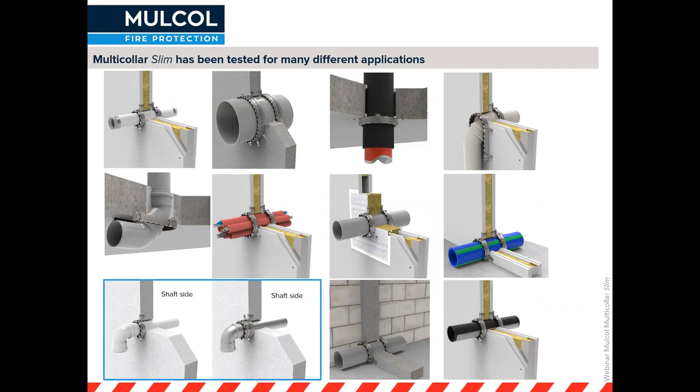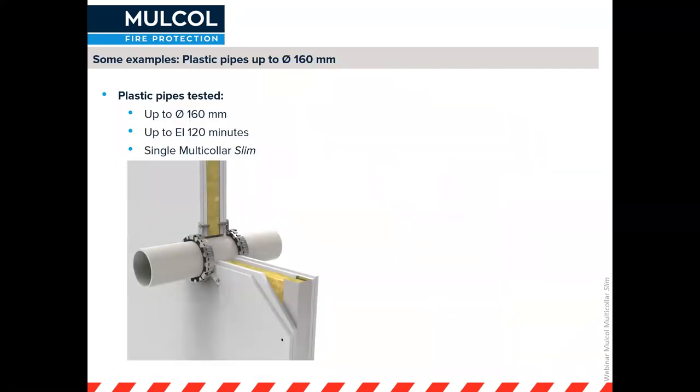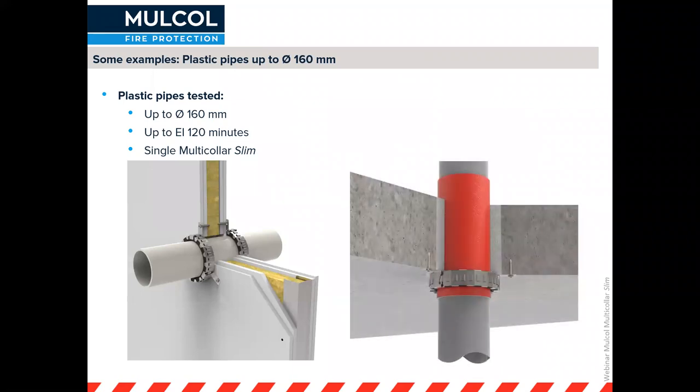We've also tested shaft hole situations with flue gas pipes, achieving 90 minutes for fire to the inside of the shaft. For pipes very close to a corner or close to the floor where you can't physically fit a full collar, we have solutions. For plastic pipes, with a plain single Multicolor Slim you can achieve up to 120 minutes, and tested through partitions — automatically also valid for rigid walls.